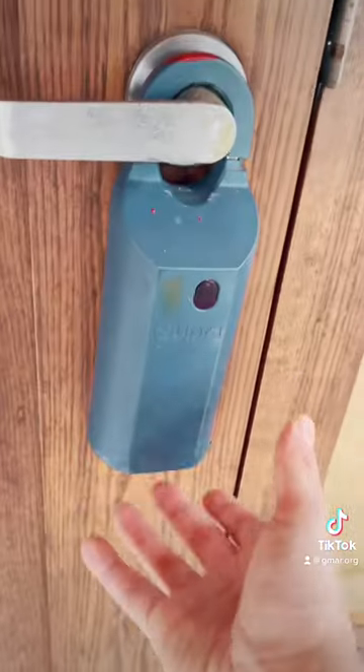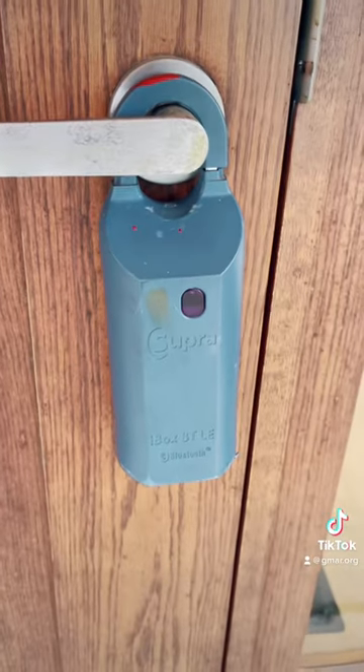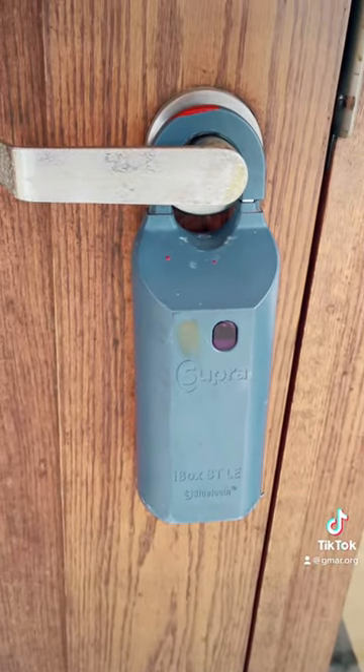So it's nice and blue — of course this one is a used one — but the first thing you want to do is wake it up. Push the bottom of the box and it'll start flashing, then you'll be ready to proceed.